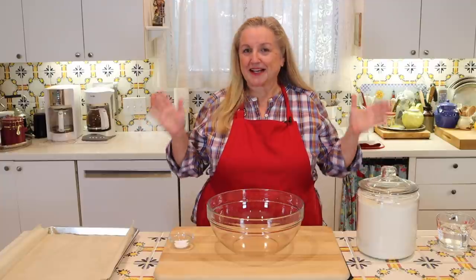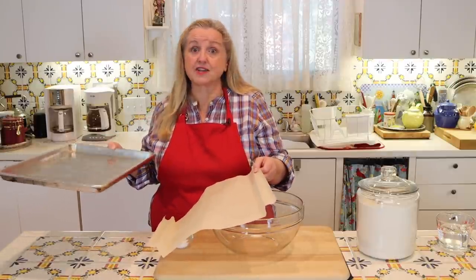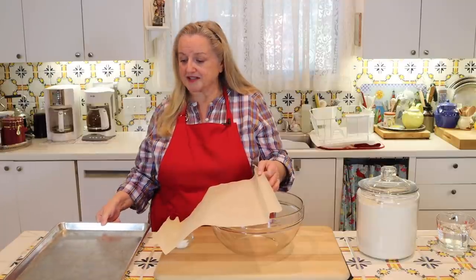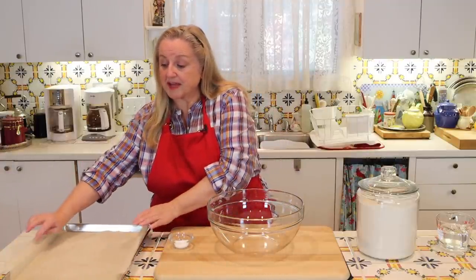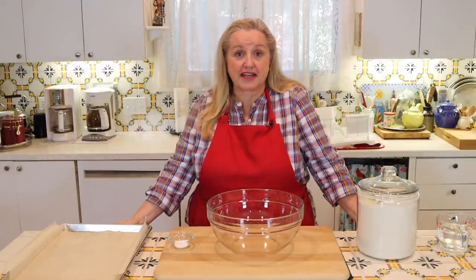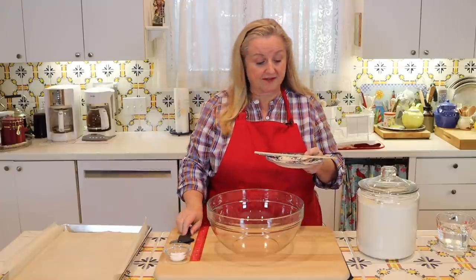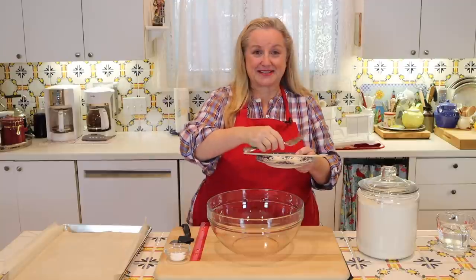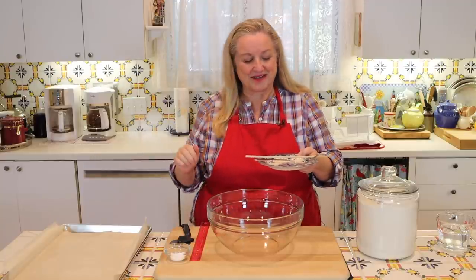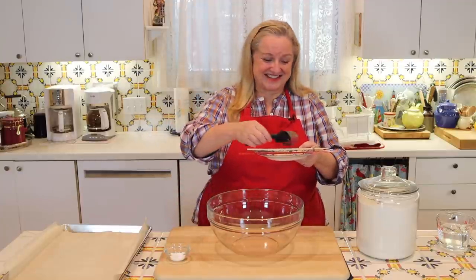Let's get started making our hardtack. First, preheat your oven to 350 degrees Fahrenheit. You'll need a baking sheet, or if you have a baking stone, all the better. A few tools that'll come in handy are a ruler, a pizza cutter or sharp knife, and a fork or chopstick — those are for making little indentations into the hardtack so it cooks and dries evenly. Old-fashioned recipes often say to use a nail in a pinch, just make sure it's clean.